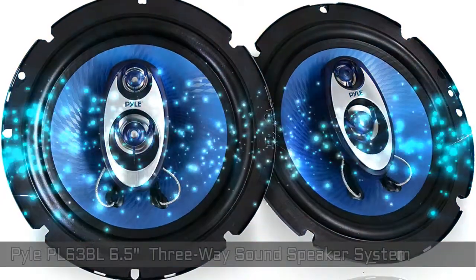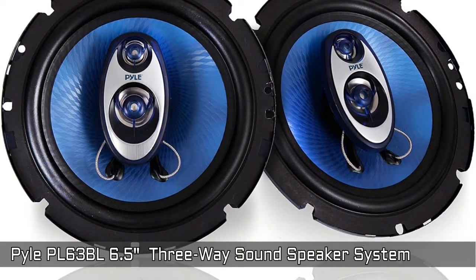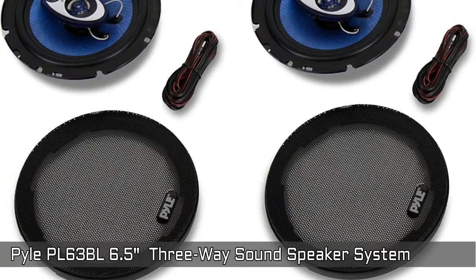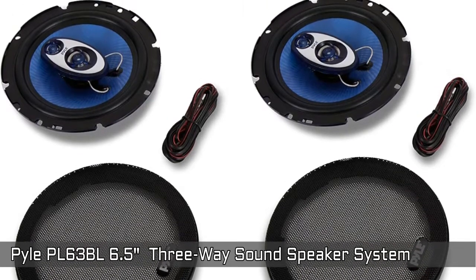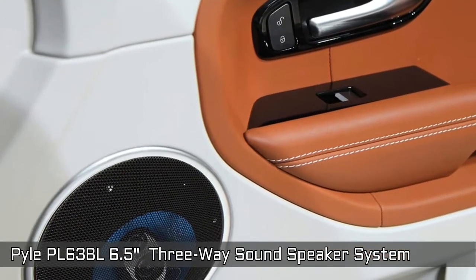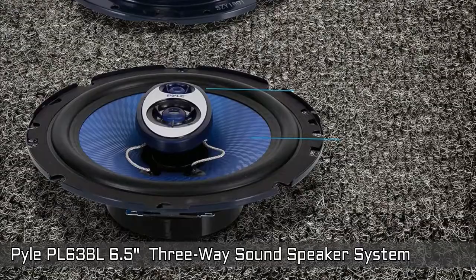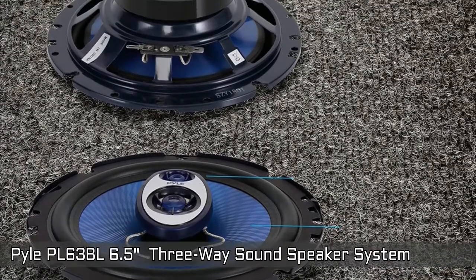Next is the Pyle 63BL. It provides up to 180W RMS, carrying both the high and low end for a fuller range sound. The woofer features an eye-catching blue poly injection cone for plenty of stiffness without added weight. The 1-inch ASV voice coil is ready for high temperature, high wattage situations. The Pyle Pro 3-way sound speaker system has a 1-inch neodymium film dome mid-range and a 3x4-inch piezo tweeter that completes the package.